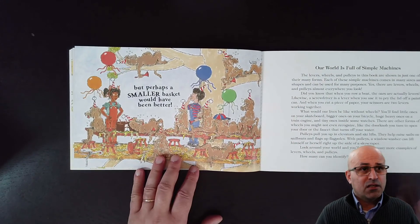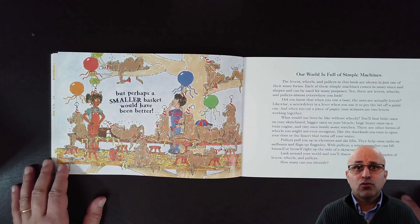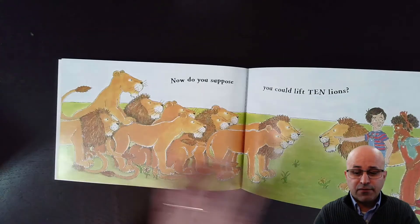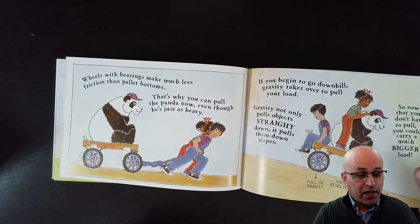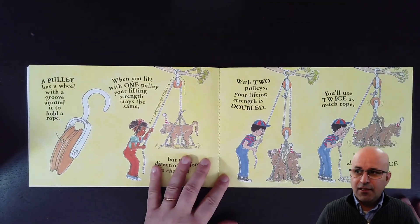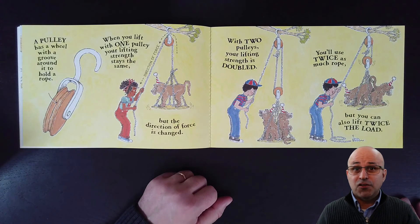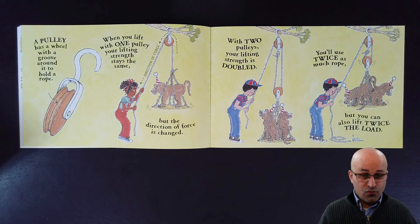Okay friends, what machines did they use to lift the bananas? And what machine did they use to lift the lions? Do you remember the names of these machines? I'll see you tomorrow at the same time — bye-bye! See you tomorrow for another book!